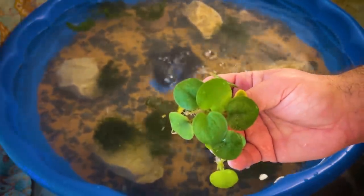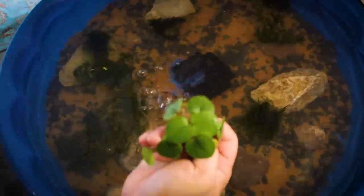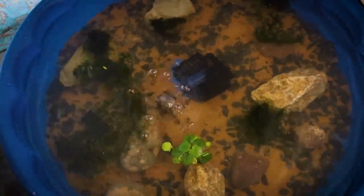And finally, look at this beautiful Amazon frog bit — look at how great this stuff looks. Fantastic floating plant, and another plant you can get at freshwaterscrub.com. Use the code SHRIMP for 10% off. Now let's go ahead and get this light system set up.